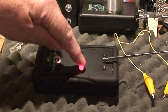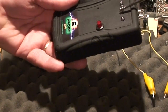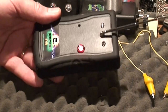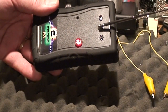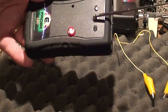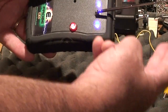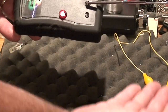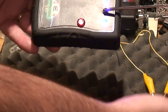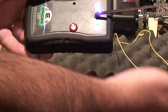Usually it's a good idea if you're going to use this handheld to actually turn it on in your hand and let it calibrate to you. When it's handheld, it's much more sensitive. You need a little bit more range out of it because it's actually using your body as a grounding plane and you're part of the antenna system.